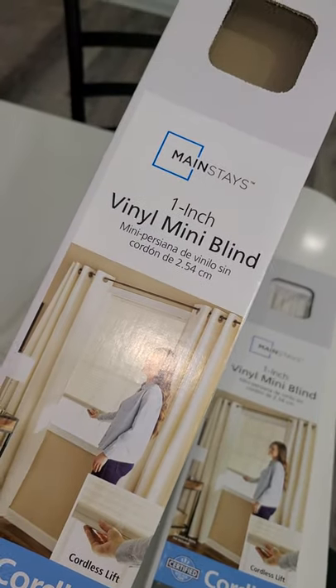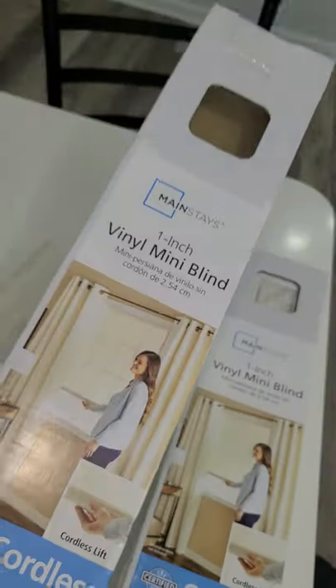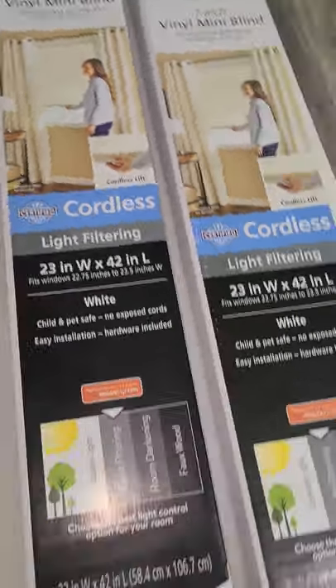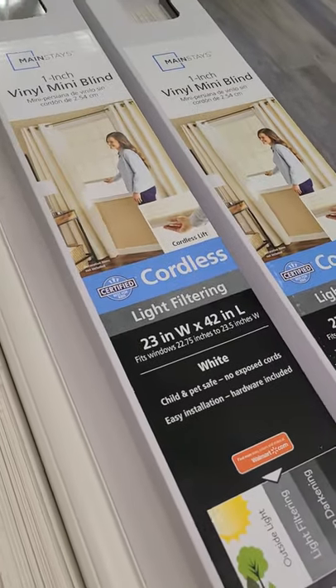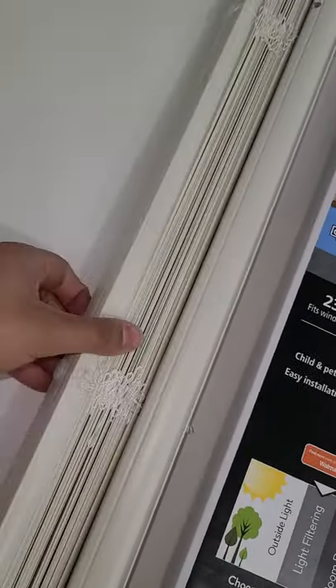Hey everybody, we're just going to do a quick video on these Mainstays mini blinds. They're vinyl, the cheap kind, got them from Walmart. Hopefully they do the job — I've heard nothing but good reviews about them. Let's just get straight to it. This is how it looks when you unpackage it. It's cordless — you just tug on this in order to expand the blind itself.